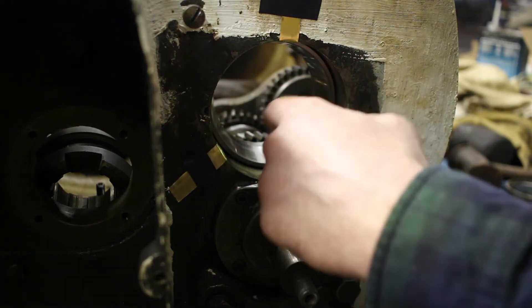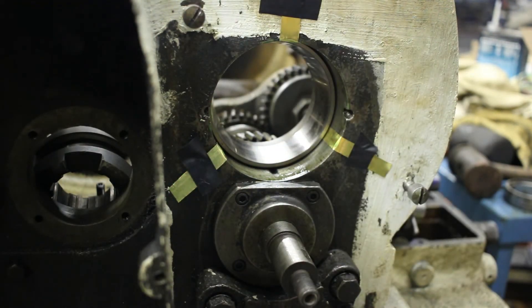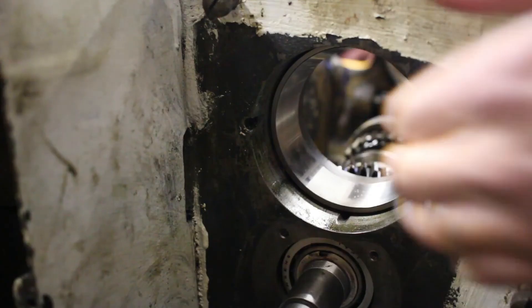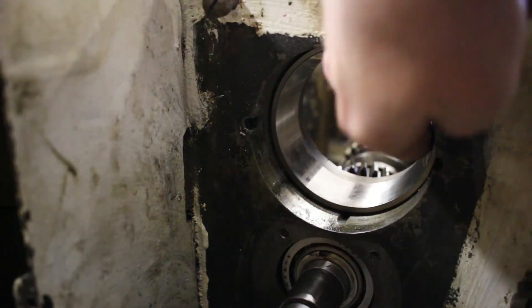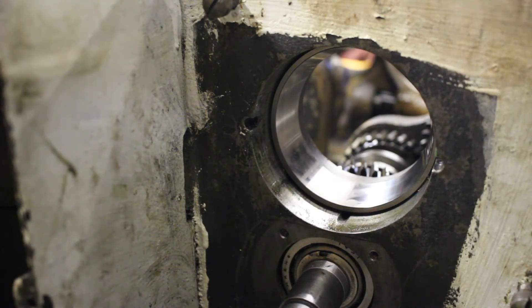I don't know how much Loctite stayed on the bearing — I think a lot of it smeared off, but the little bit I got on the bore probably stayed. We'll see once it cools down how loose it seems. You can put your driving thing on and just tap it and see how it moves. I don't really care if it's super solid — all it has to do is not spin in the bore, but it's got to be fairly snug for that not to happen. After the bearing was installed, I tapped on it a little bit with a punch to see if I could get it to come back out. I didn't try really hard, but it didn't move. So I'm happy with how secure it is.